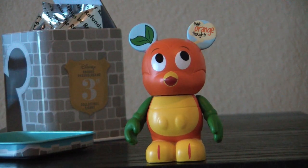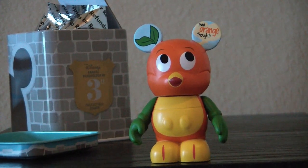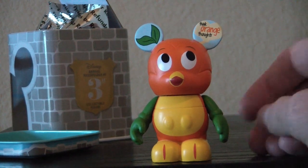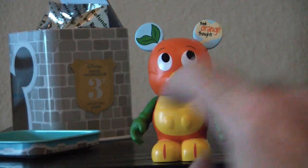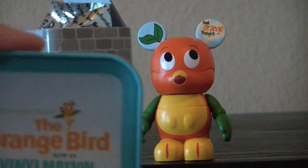Think Orange Thoughts. The Orange Bird did not sing — or whistle, whatever you want to say. He only thought orange thoughts, and that's how he communicated, in thought balloons. They were orange. The other birds would make fun of him and he was always looking for a friend. The face is pretty much dead on for the Orange Bird, and he has these green arms here to represent his wings — they were like leaves.